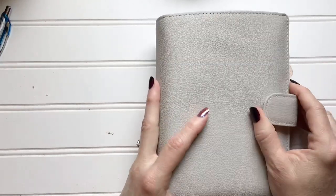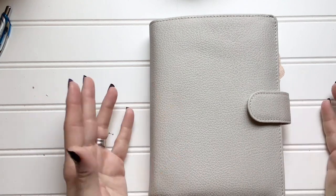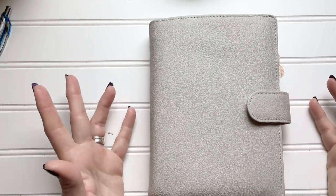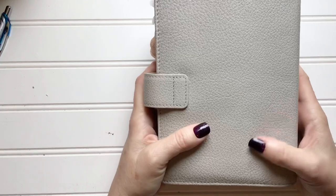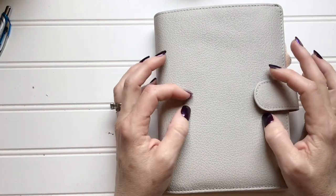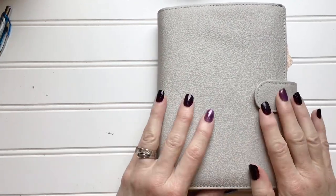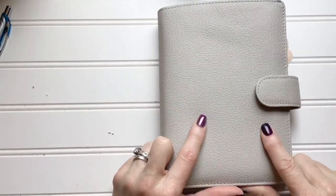Of course the more you add the more expensive it gets. This is a personal size and the leather is crazy soft. I made my husband touch it last night — he's like 'it's just a planner, I don't understand why you get so excited.' I said it's the same reason you get excited when you catch a fish. We all have our thing. This color — I forgot what they call it — it's kind of like a mushroom color. It's not taupe, it's not really gray, it's like a mushroom.